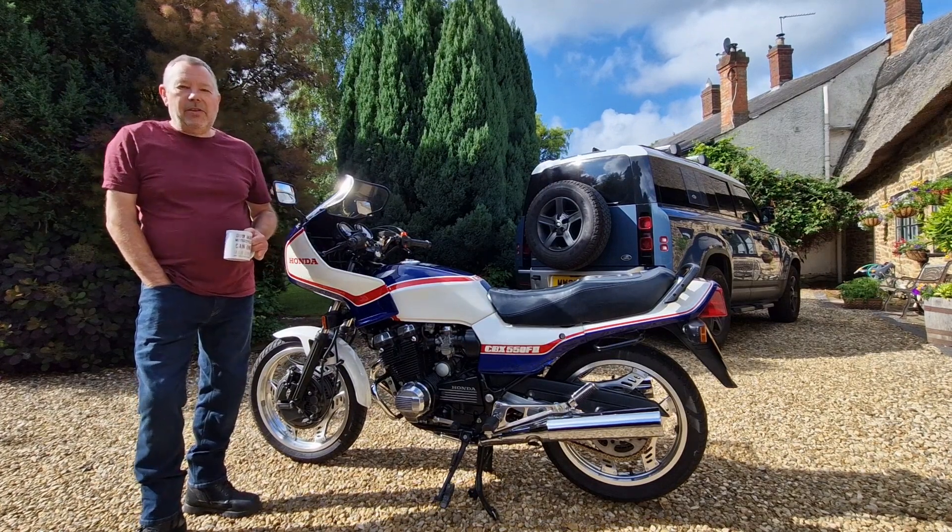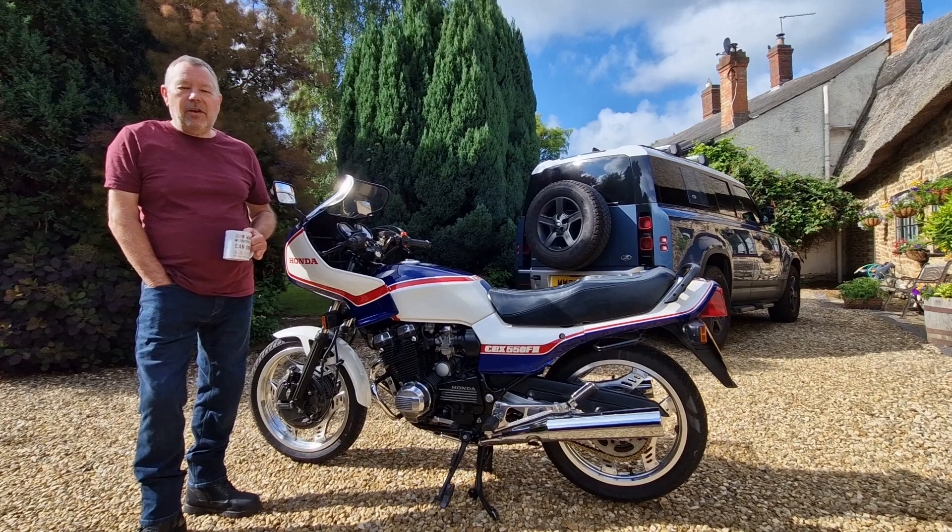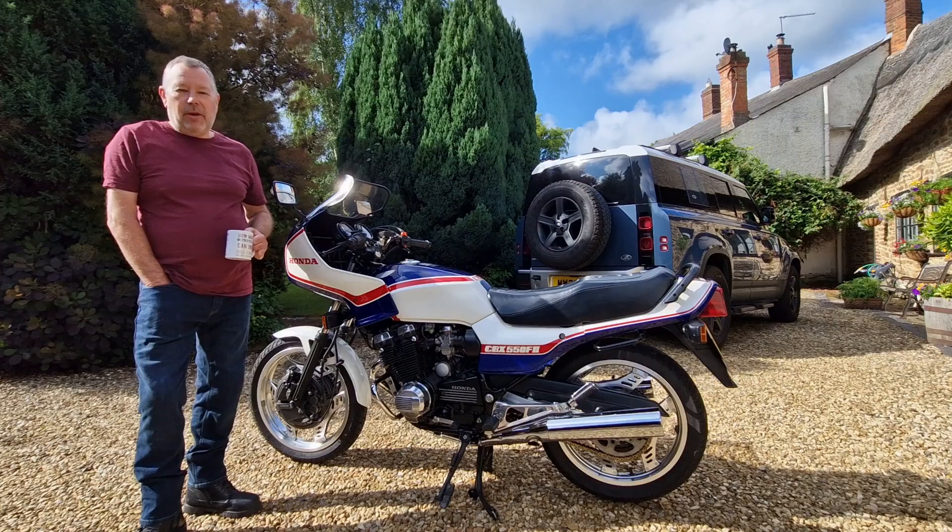Good morning everybody and welcome back to the channel. On today's video we're going to be talking about the Honda CX550 F2, why it didn't sell very well and why it's one of my favorite bikes.